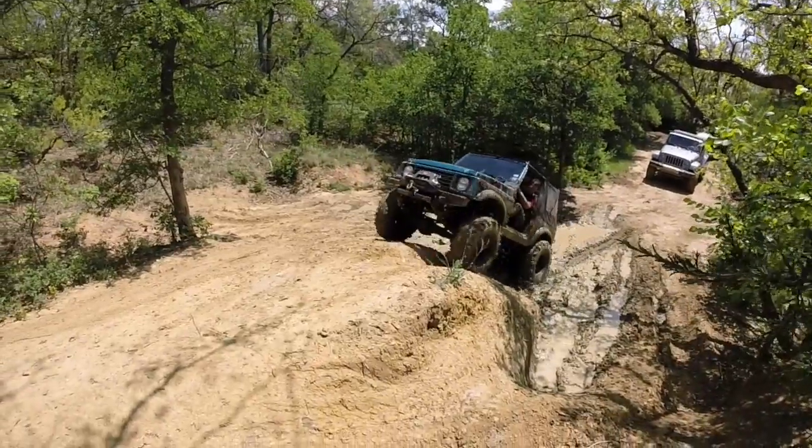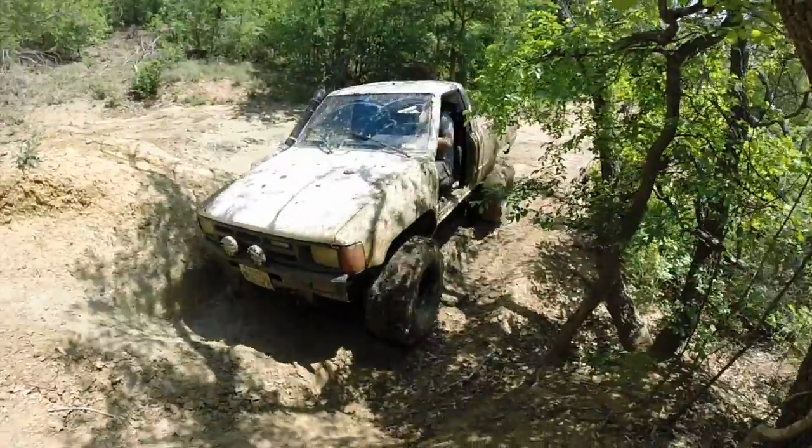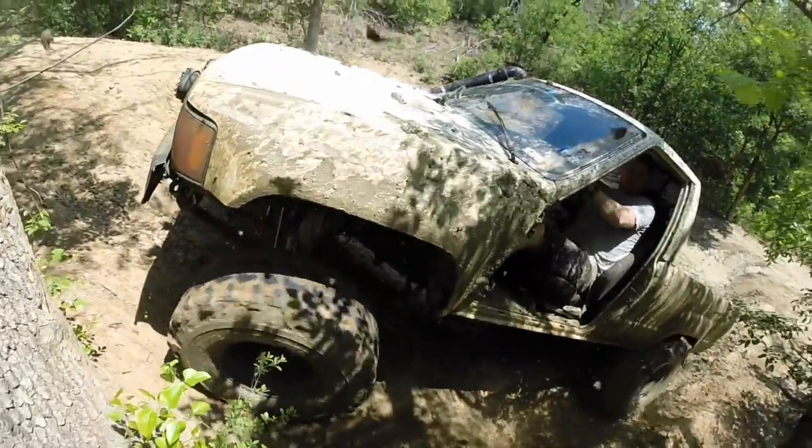For now, just think this: high friction, good grip, so you make it up the hill. Low friction, bad grip, and you don't make it up the hill.